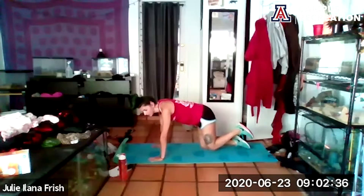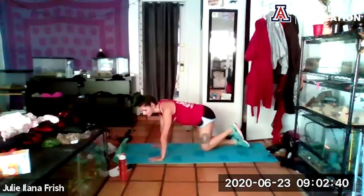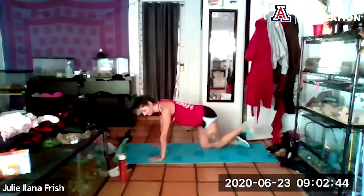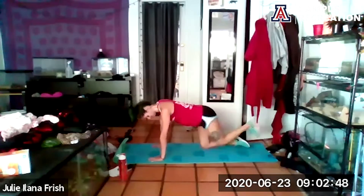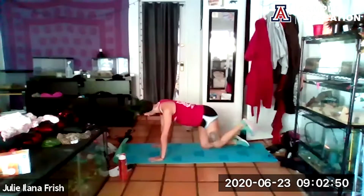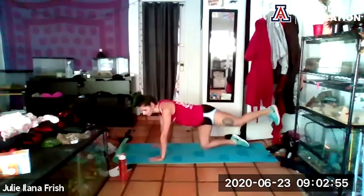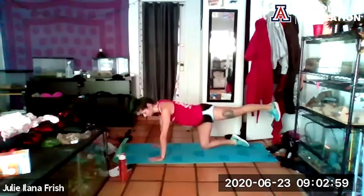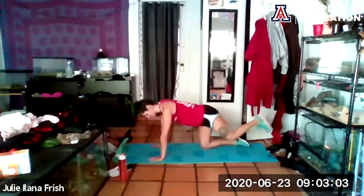Let's move into a kickback — kick back, flexing that foot, kicking and pulling in. Big press through that heel, keep that spine nice and long, feeling that glute activation.